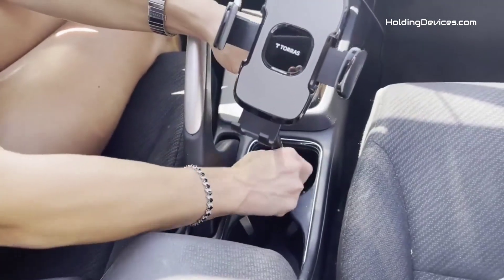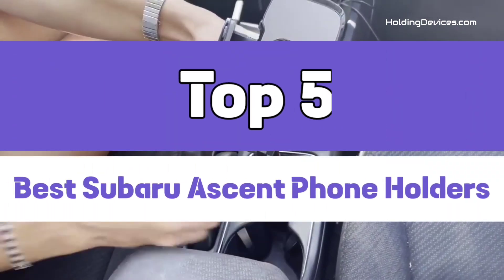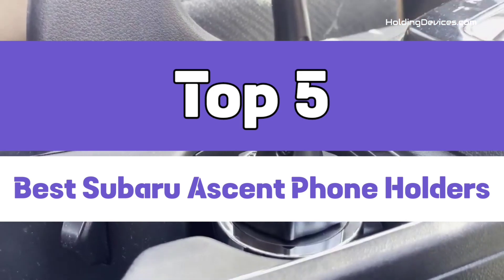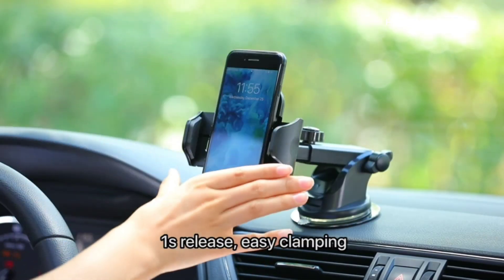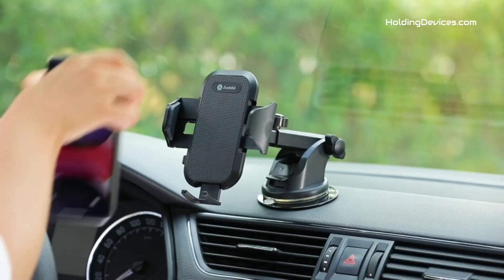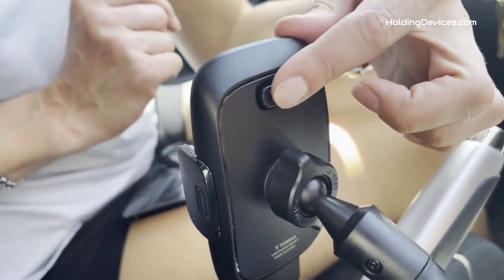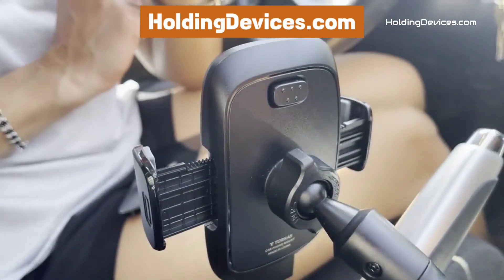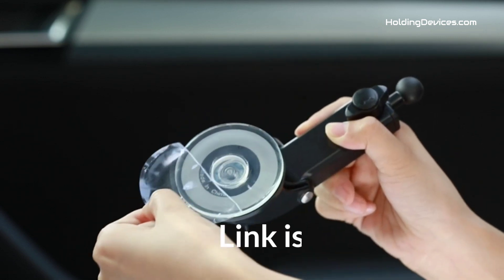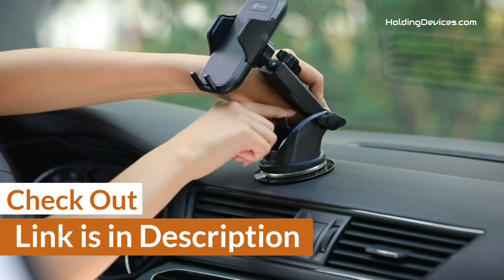Are you looking for the best phone holders for Subaru Ascent in your budget? Well, in today's video, we break down the top five best Subaru Ascent phone holders available in the market. We have analyzed reviews from actual users and made our ranking based on their price, quality, durability, performance, and compatibility with Subaru Ascent. These phone mounts are 100% approved by holdingdevices.com, and we have given the link in the description so you can see their latest prices and find out more information about these mounts.